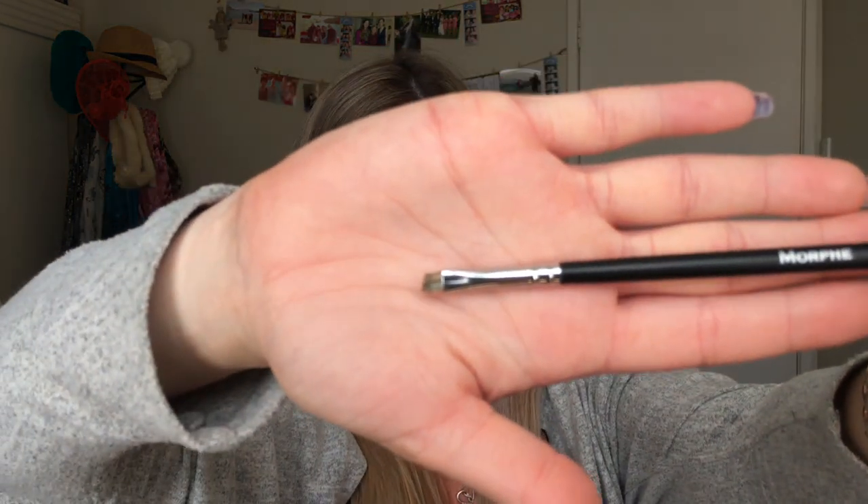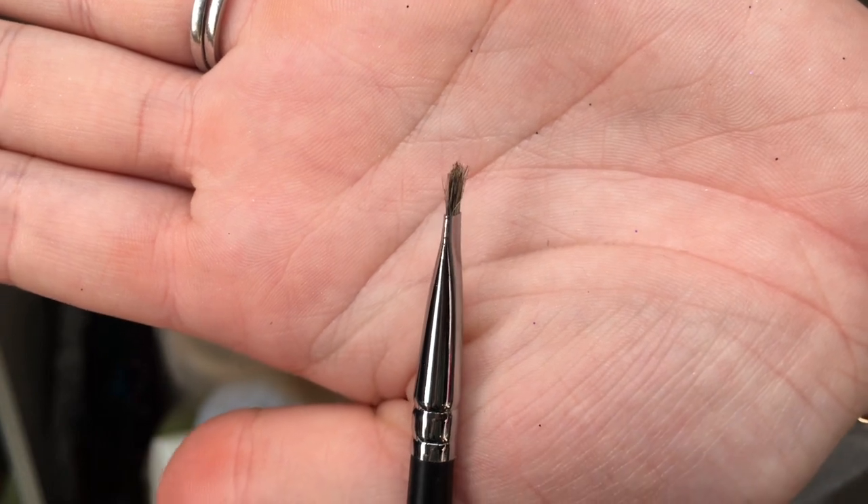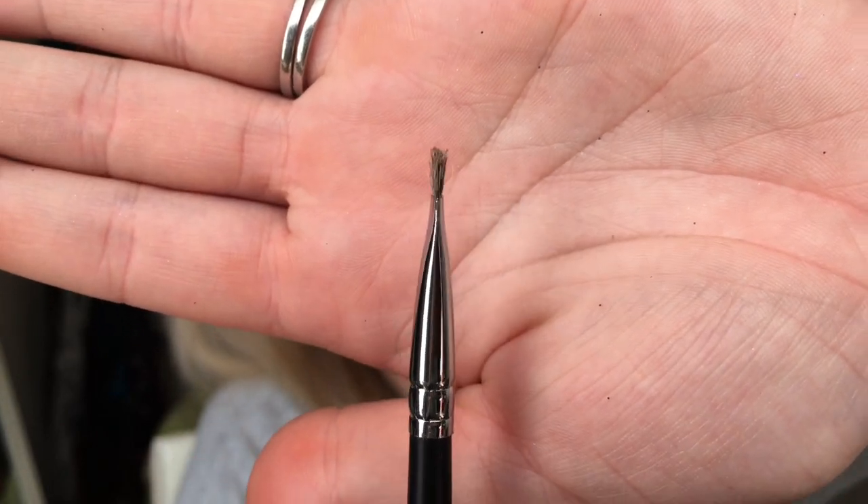The next brush is the M215 — it's a very small angled brush. The hairs are all different lengths and it's very scratchy bristles. The bristles are also splayed out quite a bit so you wouldn't get a defined line. I don't really know what this is supposed to be for — maybe eyebrows. I'm not really a fan of this brush and I don't think I've really used it.